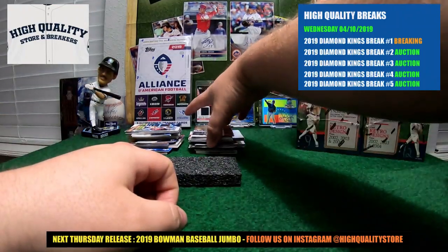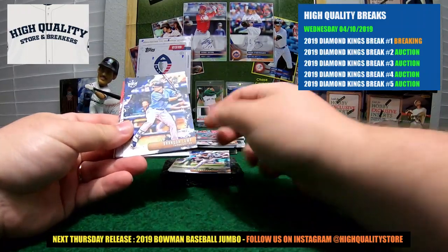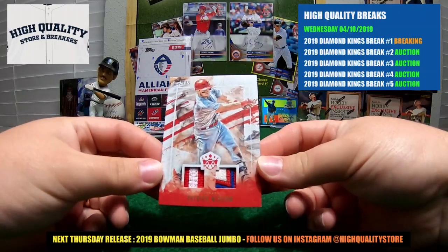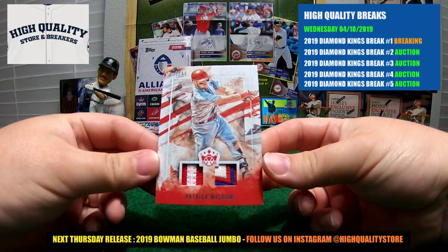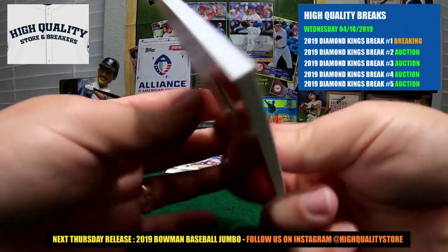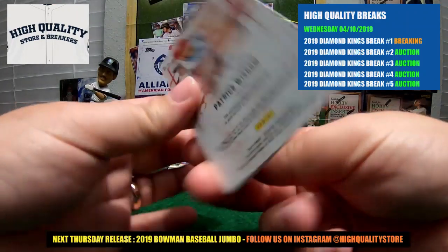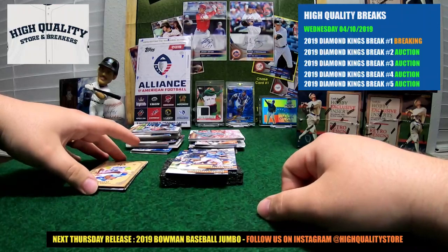Set your page - we got Ronald Acuna and we got the first hit in this box: Patrick Wisdom! Look at that - 31 out of 49! Patrick Wisdom, beautiful three-color patch on the right and two-color patch on the left, 31 out of 49. Beautiful piece right here guys. Nice hit for Texas - JayGla 1977, congratulations my friend! Beautiful piece for you - nice three-color patch, beautiful material.